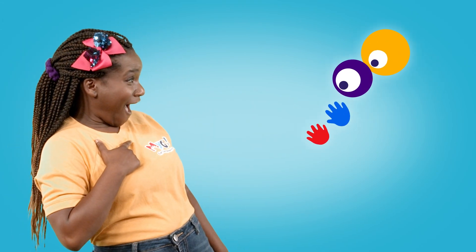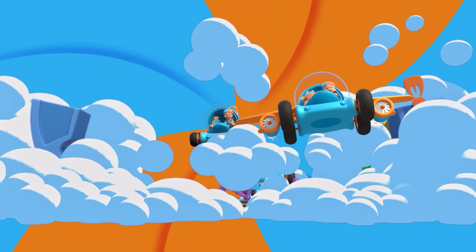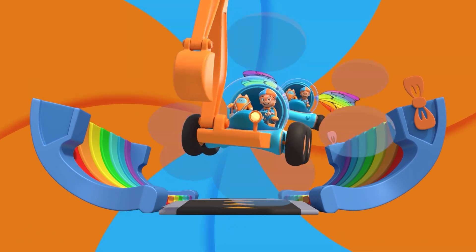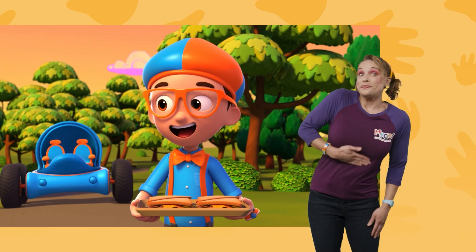One, go! Activate Blippi Station! It's time to get up and shout, I wonder what we'll learn about — Blippi! Yum!